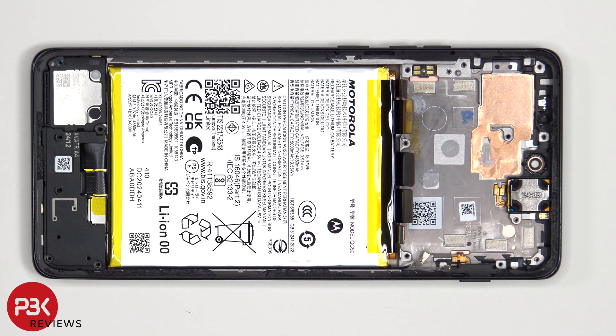As for removing the battery, there are no pull tabs provided to help you pry the battery off, so you're going to have to use some isopropyl alcohol and apply it to the edges of the battery and let it sit for about 20–30 seconds so it eats away at the adhesive underneath, making it easier to pry it off.